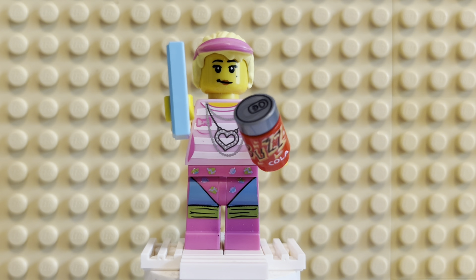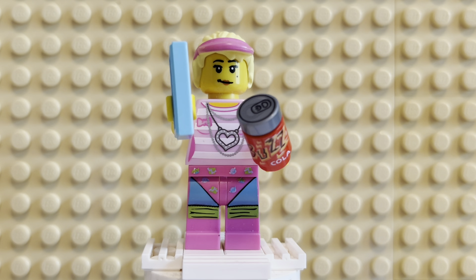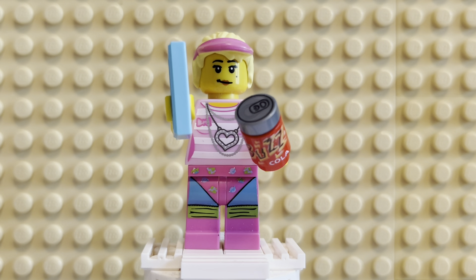Hey there, welcome back to Minifig Monday. This is another custom figure. So this is kind of the story. The new Barbie movie is coming out, and I kind of wanted to make a custom Barbie figure. This ended up being that. It was kind of unintentional. I was just making a custom girl to go with the Creator Tuk Tuk vehicle that I had gotten earlier in the year on the Universal trip.